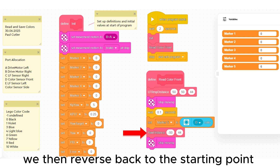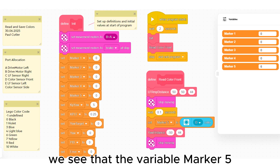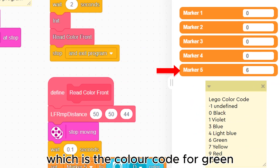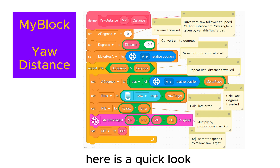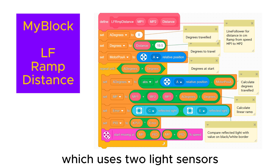We then reverse back to the starting point using the line follower. We see that the variable marker 5 has been set to 6, which is the color code for green. Here is a quick look at the my block for the gyro line follower and for the line follower which uses two light sensors.